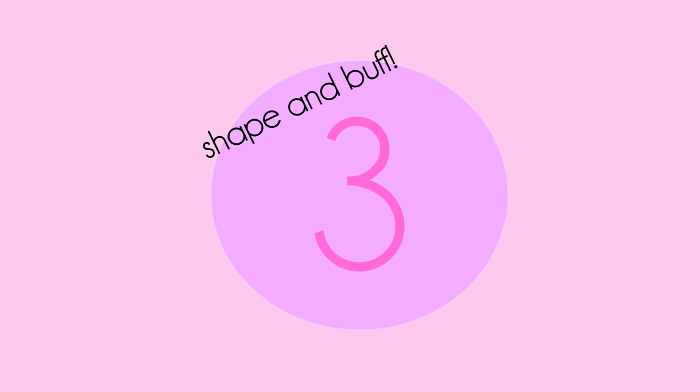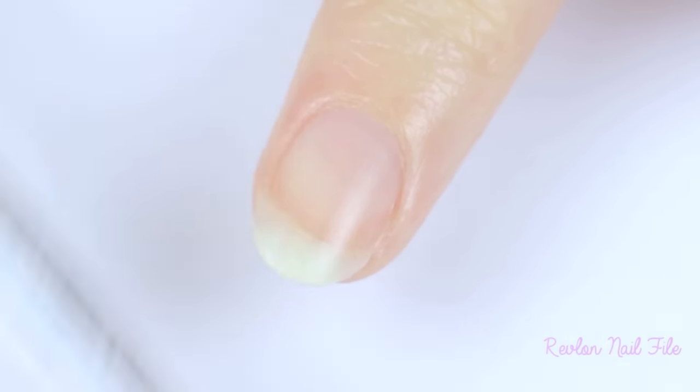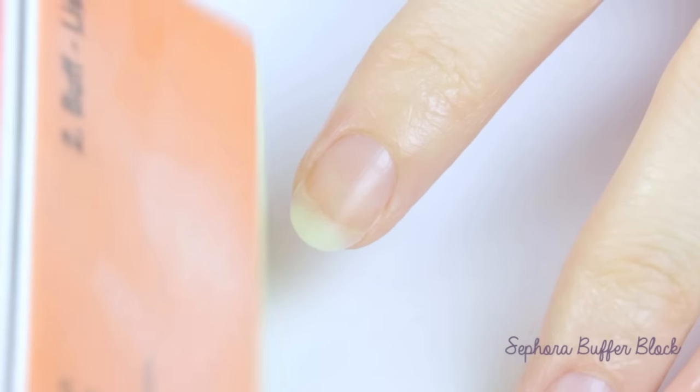Step 3: shape all of your nails to a similar length and buff the surface. When shaping your nails, always remember to go in one direction for a smooth and clean shape — going back and forth can cause splitting. I also like to use the buff and polish sides on a four-sided buffer block to smooth up the surface of my nails for even polish application.